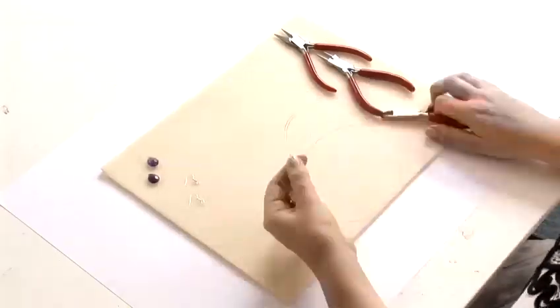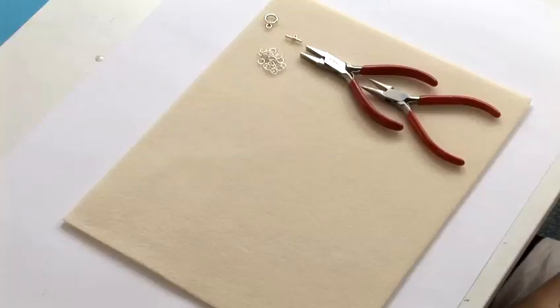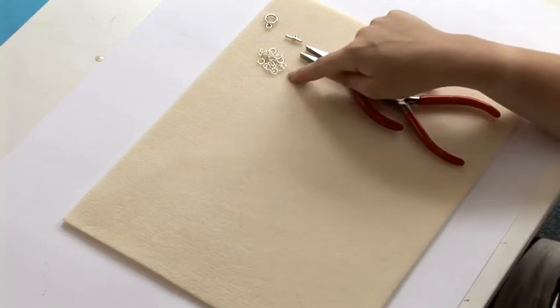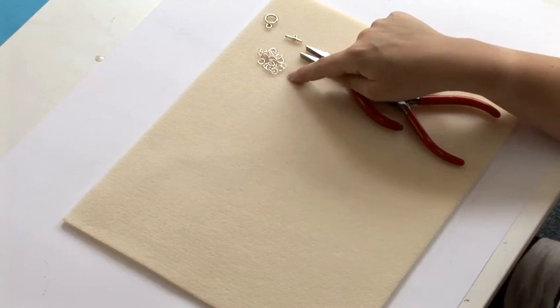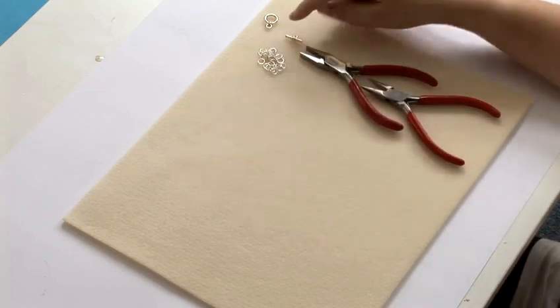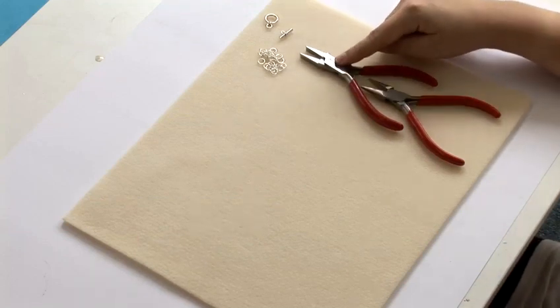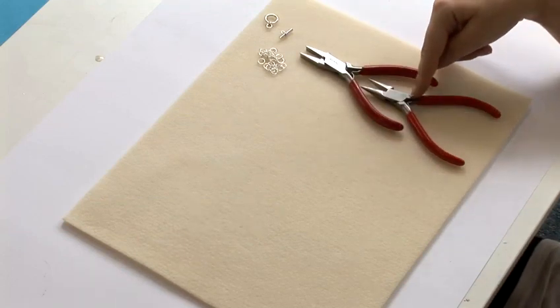Hi, I'm Jessica from the London Jewelry School and today I'm going to show you how to make some jewelry. I'm going to show you how to make a silver chain. All you need for this project is a bunch of 7mm silver jump rings, a silver clasp, some flat nose pliers and some chain nose pliers.